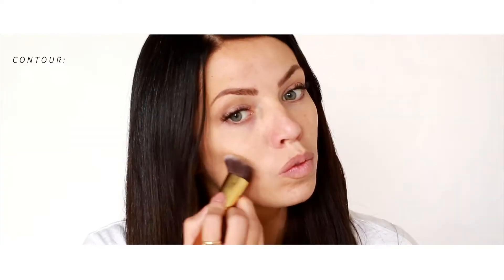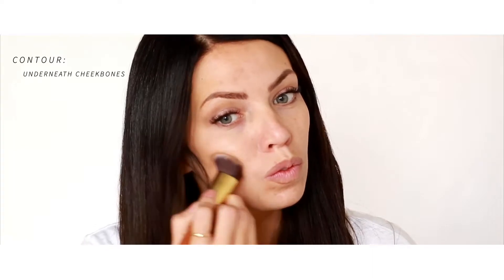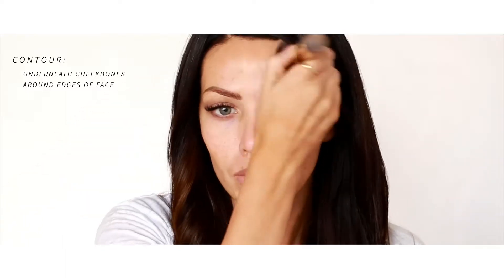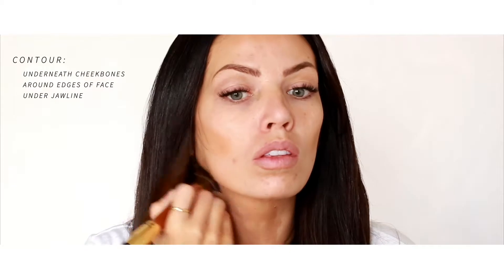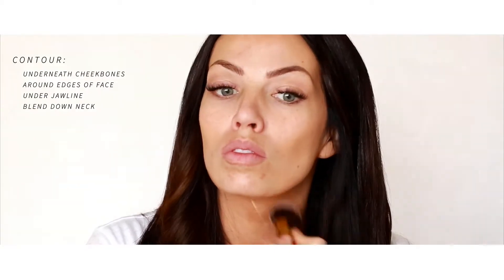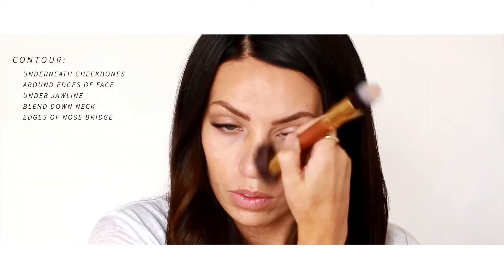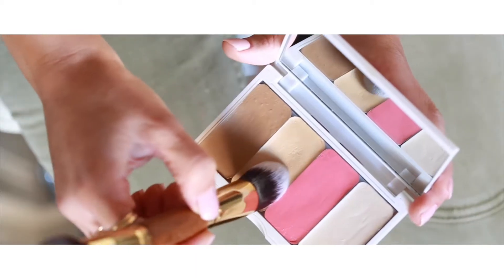First we're gonna take the contour, which is the darkish brownish color, and we're gonna go underneath the cheekbones, around the edges of the face. This is gonna create a really pretty sculpted look. We're gonna go down the neck a little bit and then just around the jawline. Next we're gonna take it just down the sides of the nose just lightly, and then we're gonna move to the highlight.